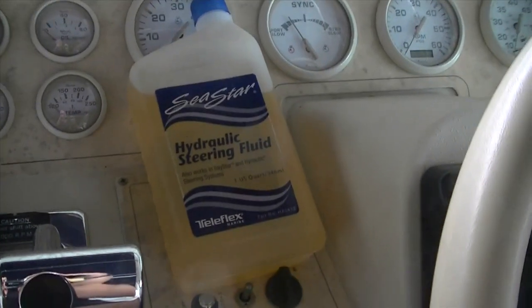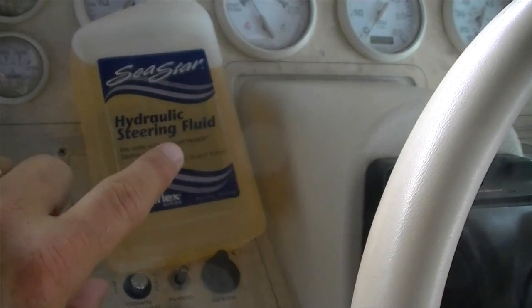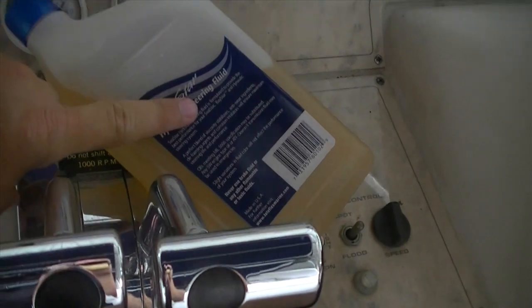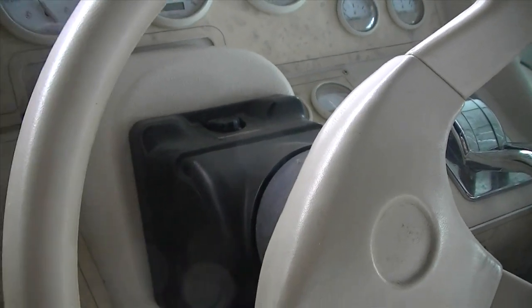One thing to remember when you put this back together is you need to refill it with power steering fluid. Since I didn't drain the whole system I don't really need to bleed it from the back — there's a bleeder screw at the rudders way back underneath. What I did is: the reservoir has a top that goes on here, you take a thumbtack and pierce it at the bottom, hold it upside down, and squeeze it as you turn the steering wheel back and forth. That works the bubbles out through the thumbtack hole. Turn it back and forth five or six times until you get a nice firm feel and it's not bumping — you want it smooth.